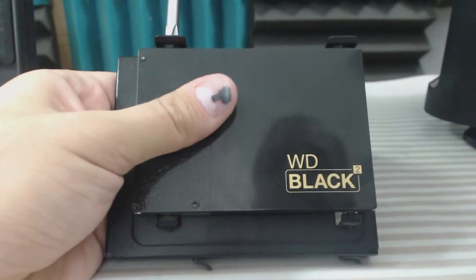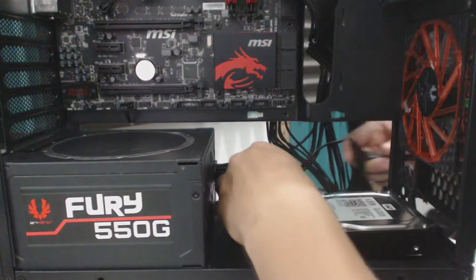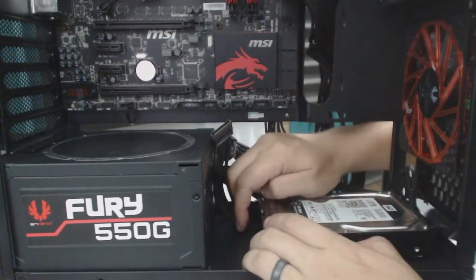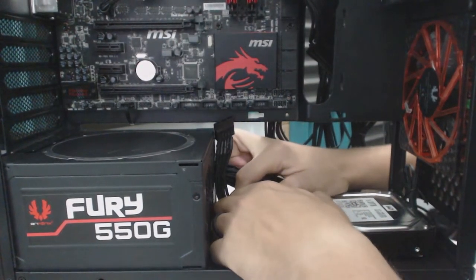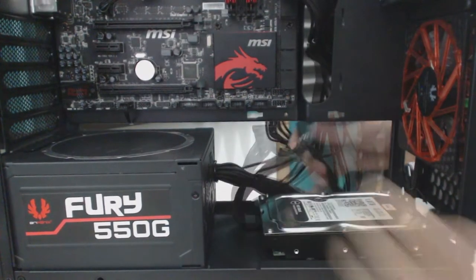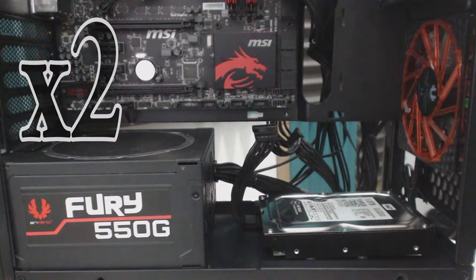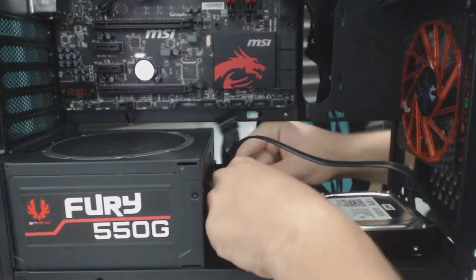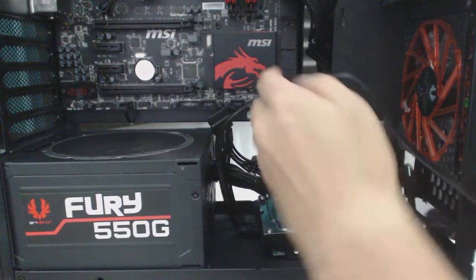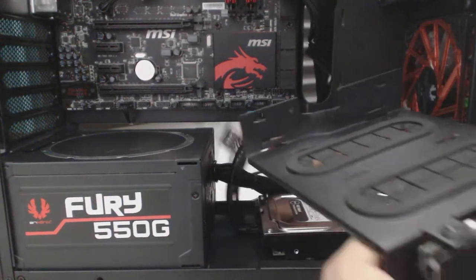Once again, don't over-tighten them because it defeats the purpose of the grommet. Before we reinstall the tray, we're going to install the cables for the motherboard. Start with the power — make sure to be careful because it is very easy to break these components off. Then for this one we're using a straight-to-straight SATA cable. Run the cables out the back for now.